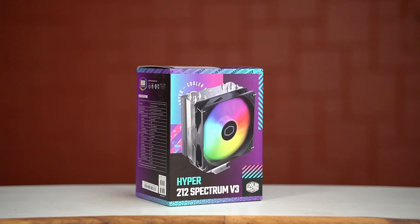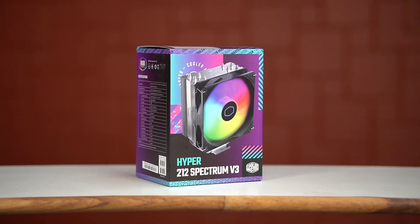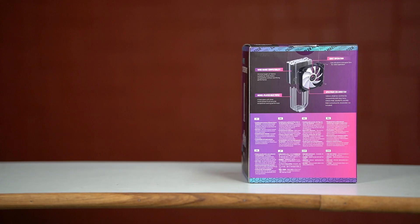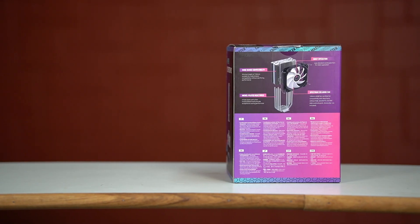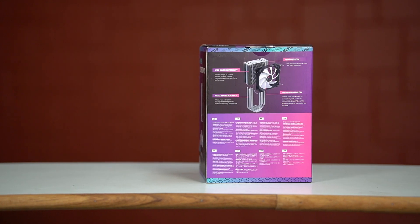The Cooler Master Spectrum V3 is one of the very best CPU coolers you can get under $30. And if you have a CPU that draws less than 100W, then this cooler is going to keep your CPU really cool.